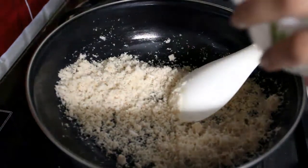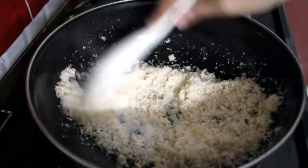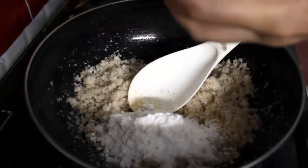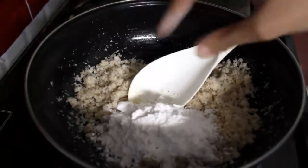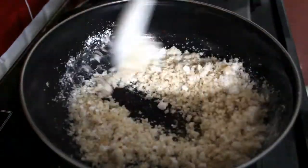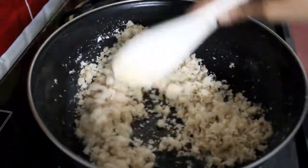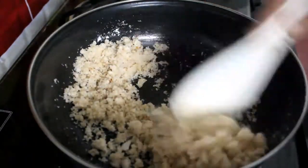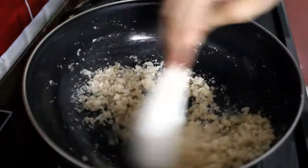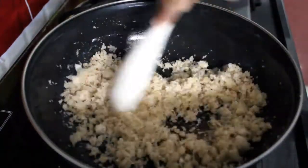Add 2 spoons of milk. Now add sugar powder.